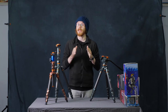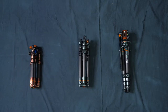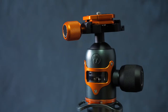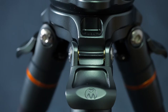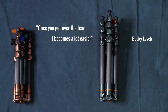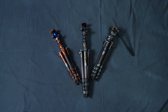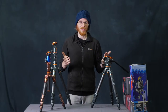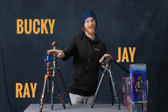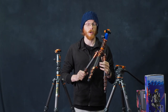Hi guys, Shane here with Wheeling Cameras. Today I want to talk to you about Three-Legged Thing. I've got three Three-Legged Thing tripods here: the J, the Bucky, and the Ray. The first one is the Ray, and this is the smallest of the three tripods that I'll be looking at.